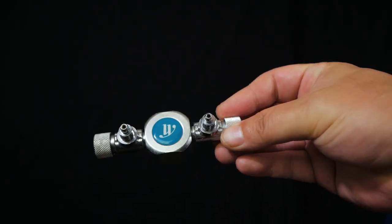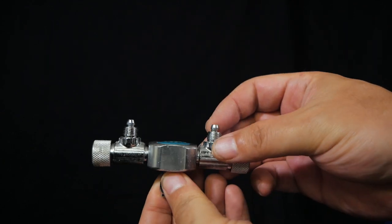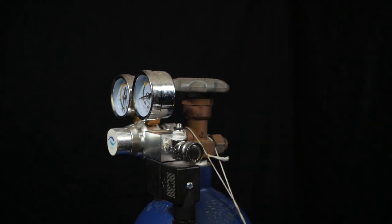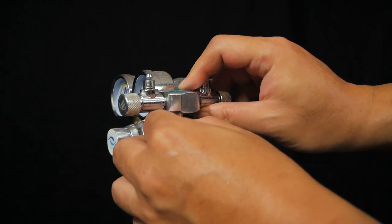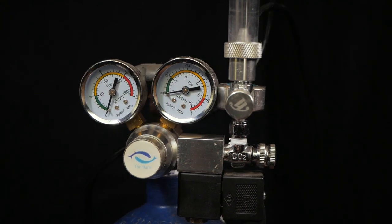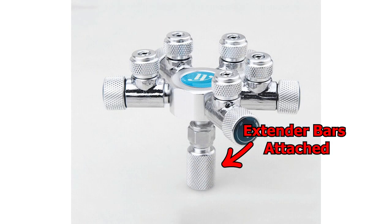Putting one on is pretty easy — you just stick it on your regulator. Here I have a two-way splitter. Where the output of the needle valve goes, you just screw it in there. Now if it's more than a two-way splitter, you might not get proper clearance, so you have to use the extender bar that comes with the splitter. Most splitters come with an extension bar, as you can see here.